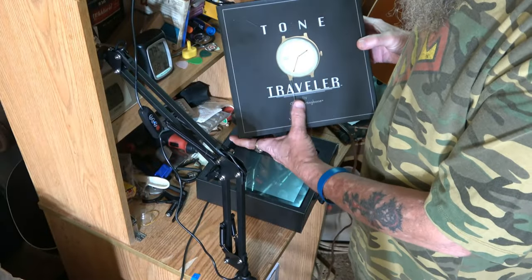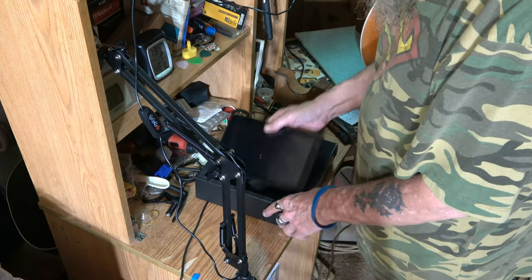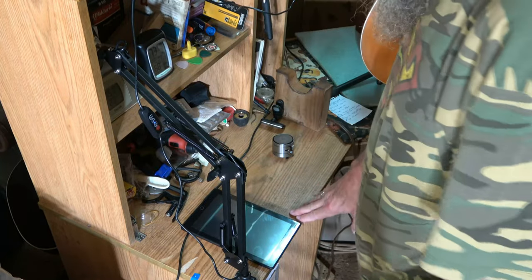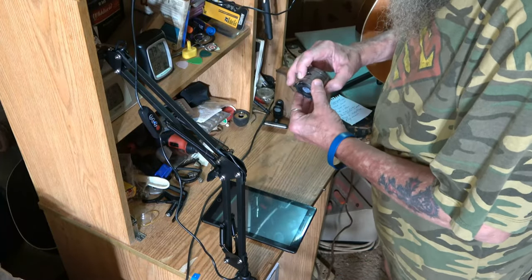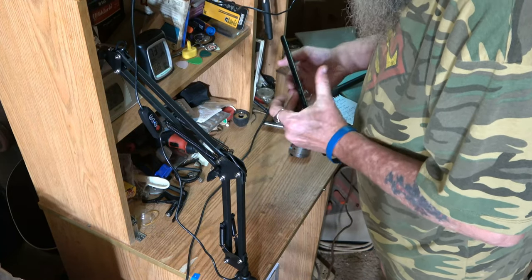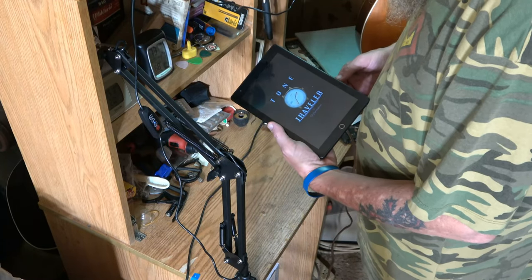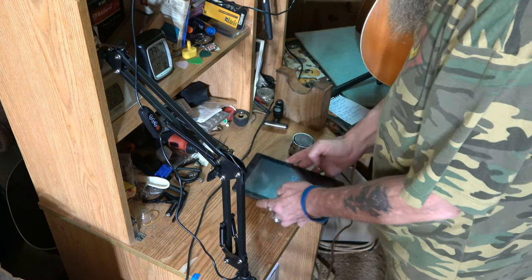Dr. Herringbone's Tone Traveler. I already made an unboxing video on this, so if you want to see exactly what you're going to get when you purchase this, go watch that video. This one, we're going to dig into this thing and I'm going to show you everything about it. You just turn them on and they do everything else — let it all boot up and they sync together. I think it uses Bluetooth, maybe.